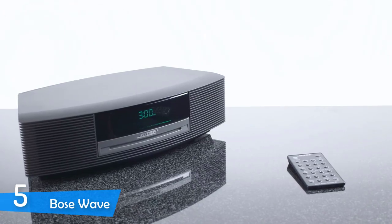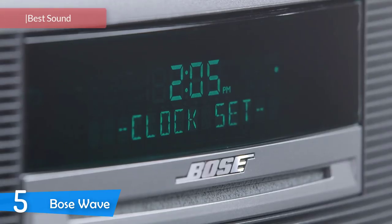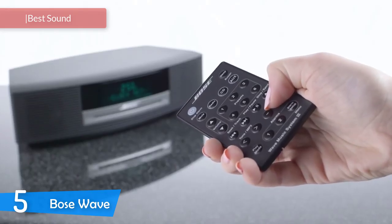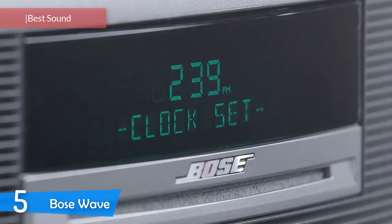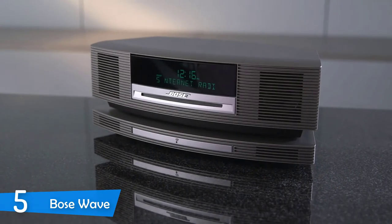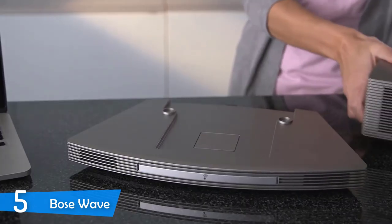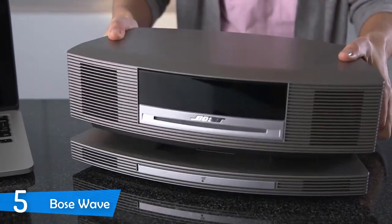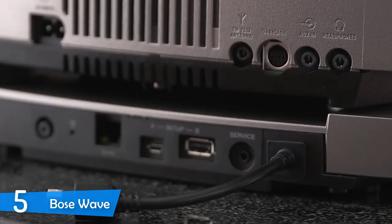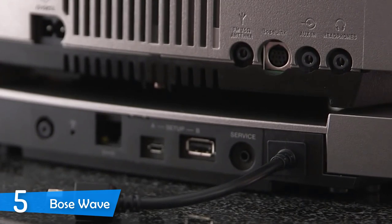Number 5 is the Bose Wave. CD players may sound counterintuitive in today's technology. However, modern CD players are so much more than their name would suggest, delivering interesting features, amazing sound performance, quality, and versatility. The Bose Wave promises just that, with the best audio quality and performance on the market, versatility, and tons of features, as it looks to replace all the audio devices in your home, and it'll most likely achieve its goal comfortably.